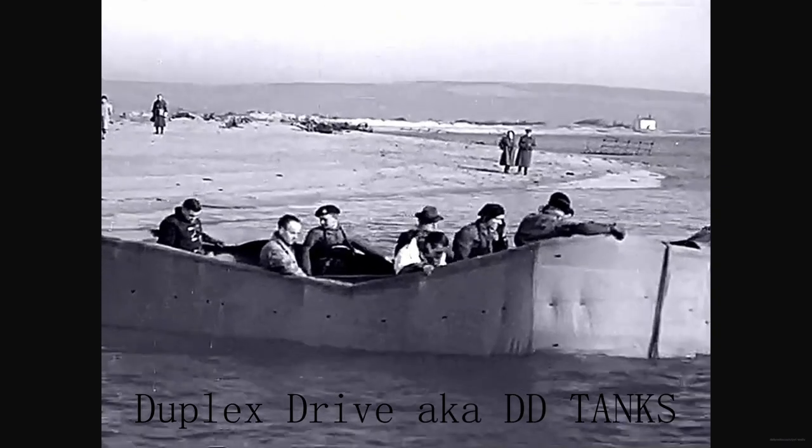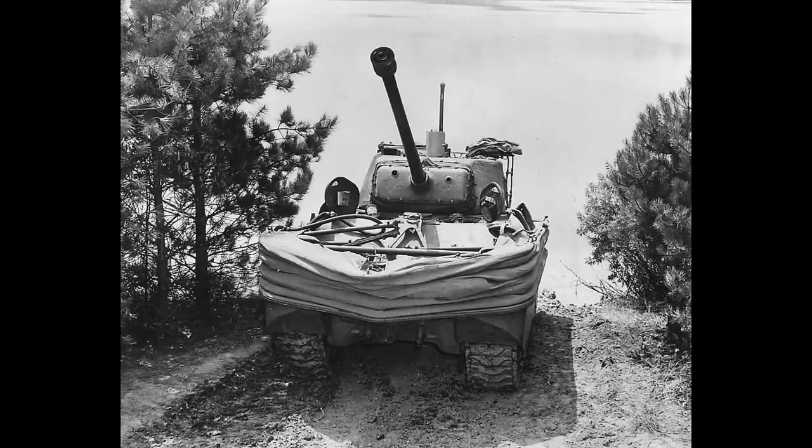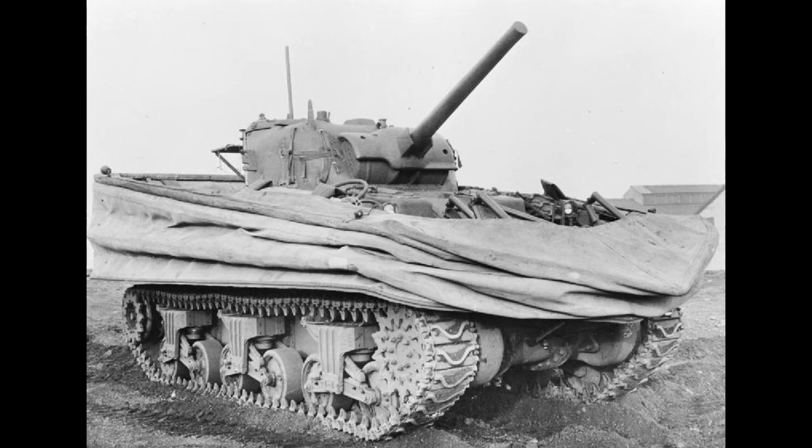You might have heard the term 'Donald Duck Tanks' before, and no, it's not some forgotten Disney lore. It's in reference to the Duplex Drive, or DD tanks, of the Second World War used by the Allies. These are also sometimes referred to as swimming tanks. To get to those iconic images of a floating canvas block in the water, we must explore the history of amphibious tanks.